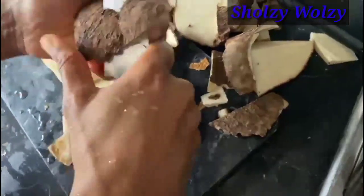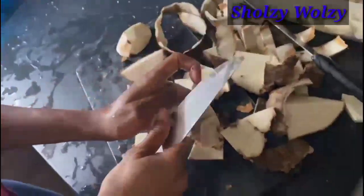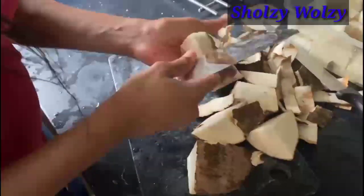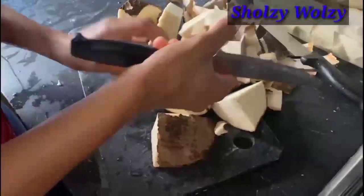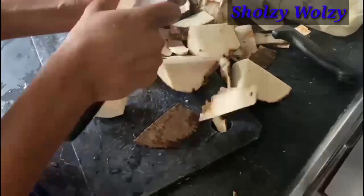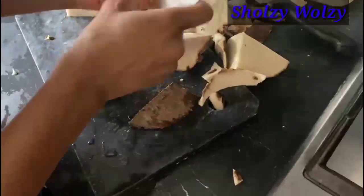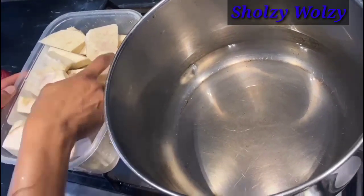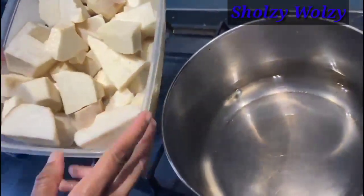After giving it a good cut like this, I'll wash it very well and transfer it to the pot and add some salt. Let's go.